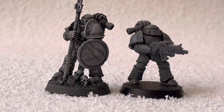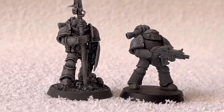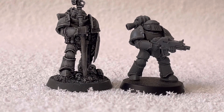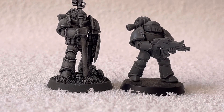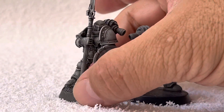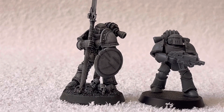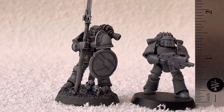As you guys can observe, the conversion looks more proportionate to me — anatomically more correct. I really like Mark 3 models. Even these standard models look nice, but when you make these conversions you really take the model to the next level in my opinion. So this is the comparison.